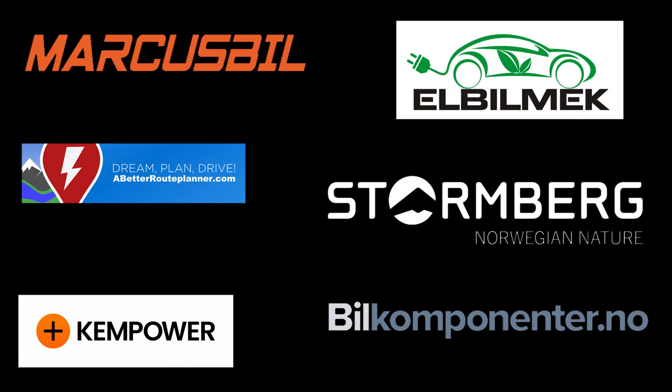This video was brought to you by Marcus Biel, Elbilmek, Abadur Planner, Steulenberg, Kempower, and Biel Componente.